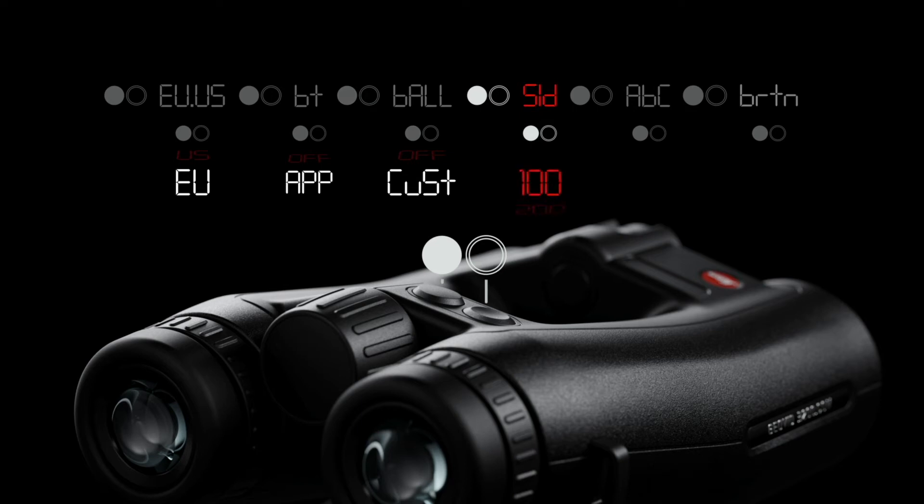In the SID menu, you select one of the provided sight-in distances. Note that GEE is only shown when EU is selected. The ABC menu lets you choose your preferred elevation correction format. The three most common choices are EHR for equivalent horizontal range, MOA for minutes of angle, and mils. The BRTN menu allows you to choose your preferred display brightness level, or set it to AUTO for automatic adjustment.